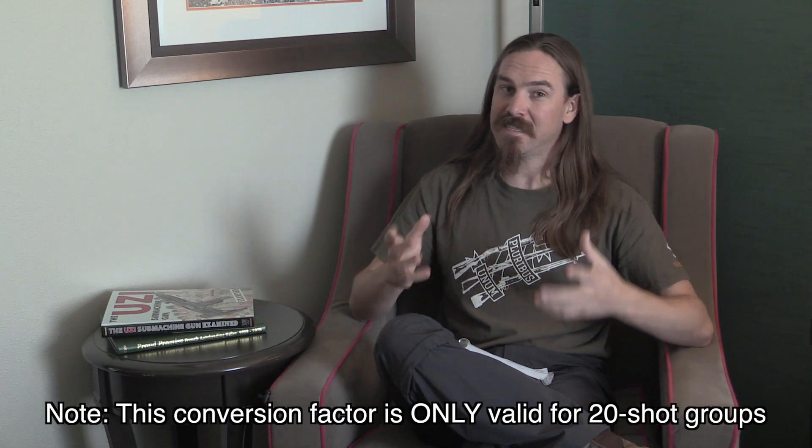I wanted to figure out how to convert this into something like minute of angle — total group size — to give a way of understanding this group that makes sense to what we're used to. John Simpson thoughtfully provided me the mathematical numbers to do that. In order to go from figure of merit to group size, you're essentially doing statistical analysis. You can never tell the actual size of the original group from a figure of merit number, but you can tell statistically what it probably was. With a 20-shot group, multiply the figure of merit by 3.643, and that gives you statistically the overall size of the group. Then divide by 5.235, which converts a group size in inches at 500 yards to a minute-of-angle measurement.